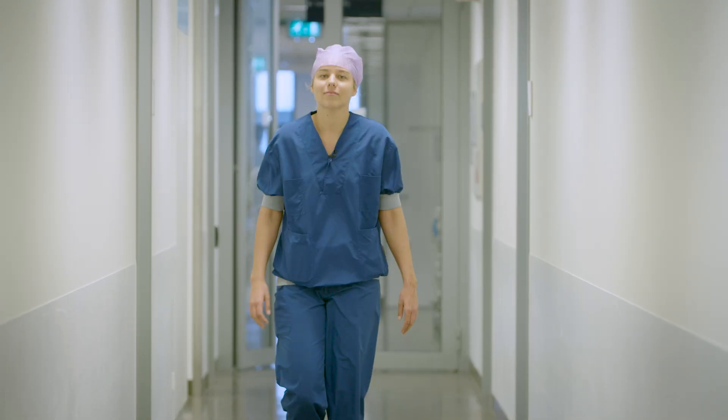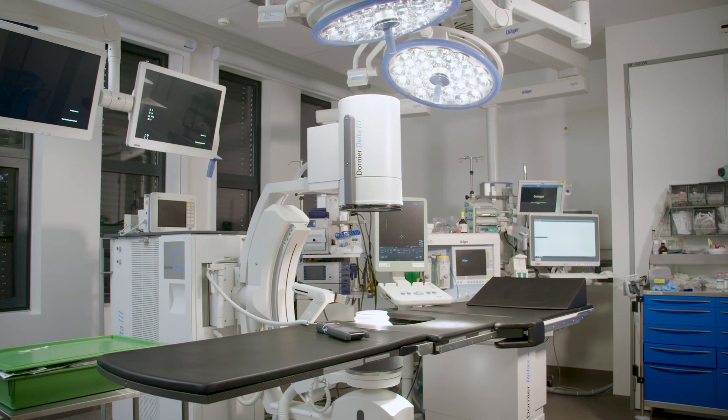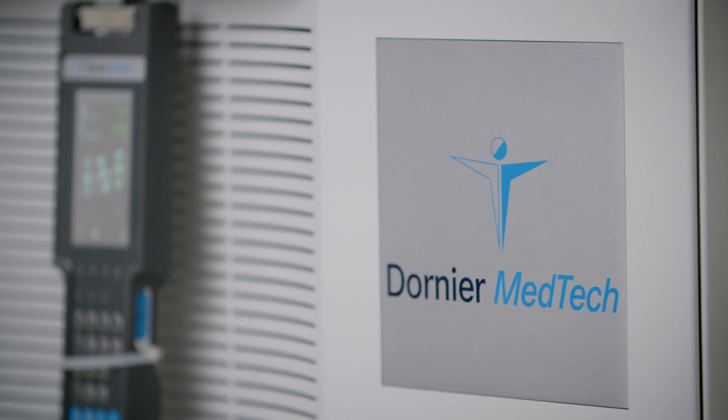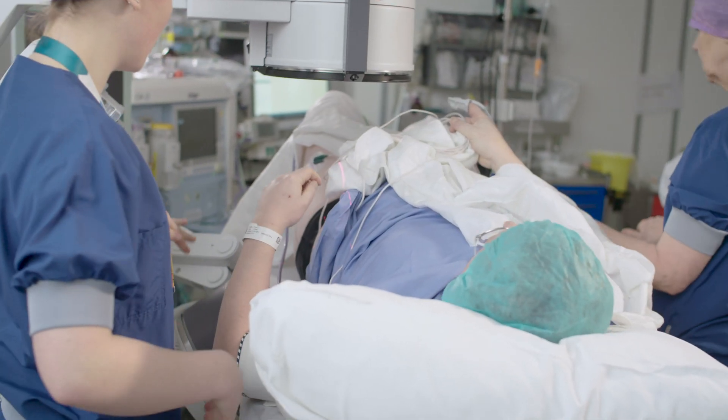The Delta III is very user-friendly in my experience, because the interface is pretty easy to understand and to utilize. First of all, because there is a reduced number of shockwaves necessary to achieve a successful treatment, which means the patient doesn't need to lay on the operating table as long as with our previous machines.